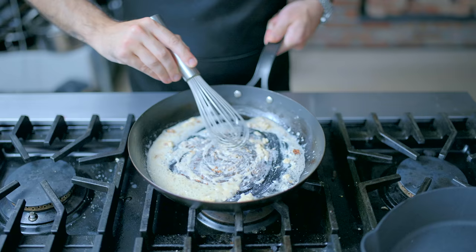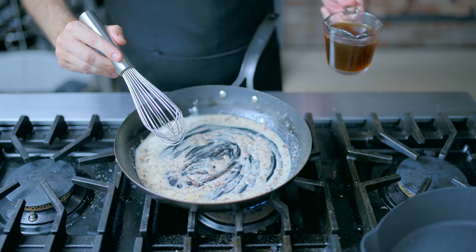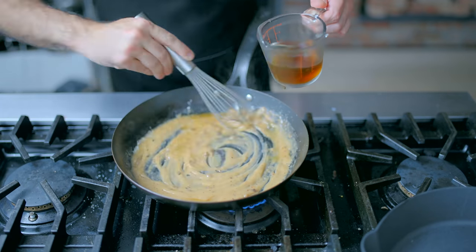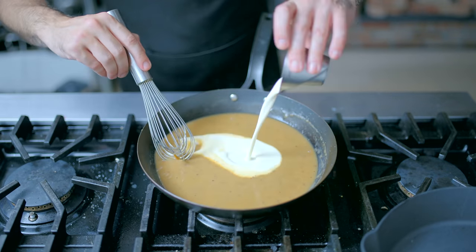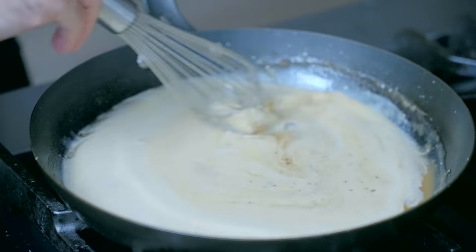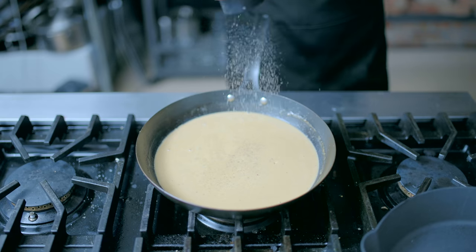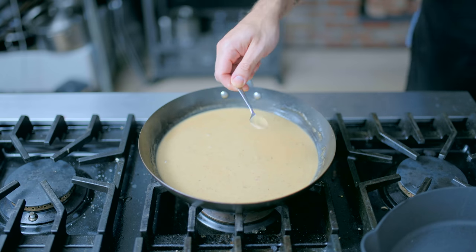Add two tablespoons of flour to the pan and whisk it into all that delicious fat, cooking for one to two minutes until the raw flour smell dissipates. Then slowly stream in one cup of beef stock — preferably homemade, though Better Than Bouillon is a great alternative — adding in little splashes and whisking constantly to prevent lumps. Once all the stock is in, add two tablespoons of heavy cream, whisking until incorporated. Not traditional, but a teaspoon or two of soy sauce darkens the color and adds great flavor to gravies.